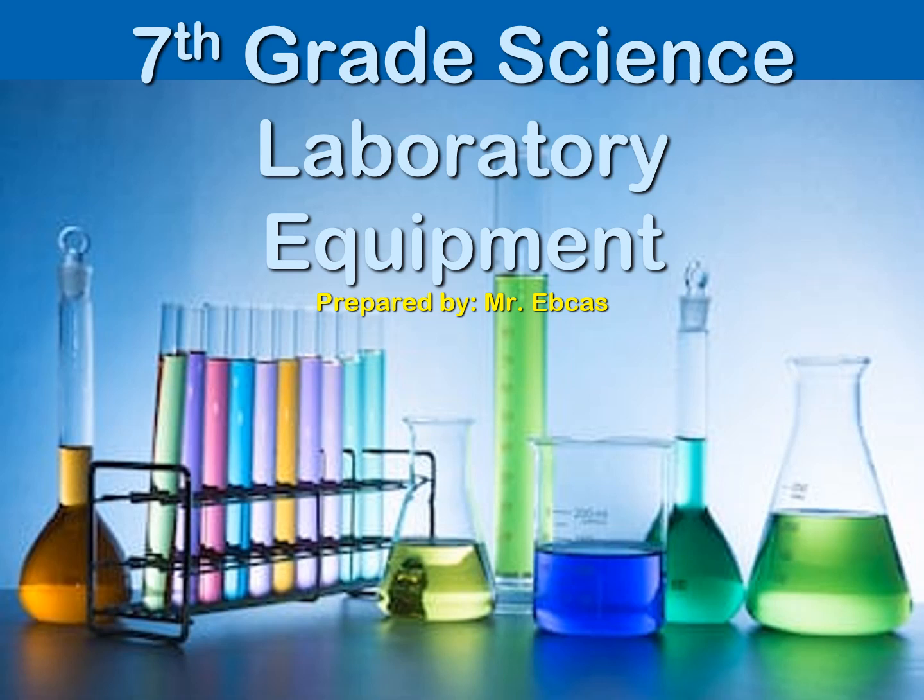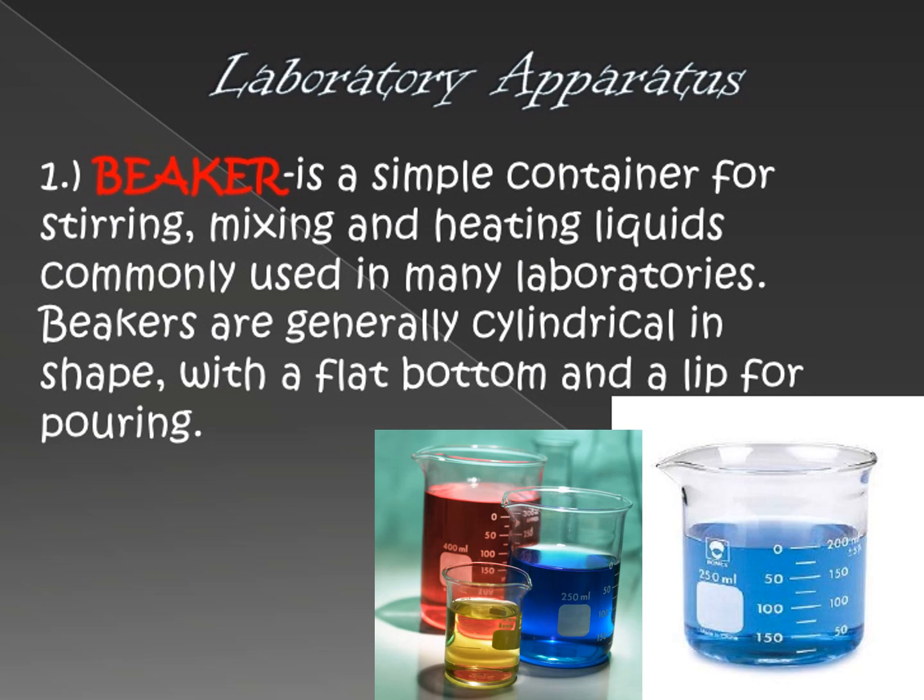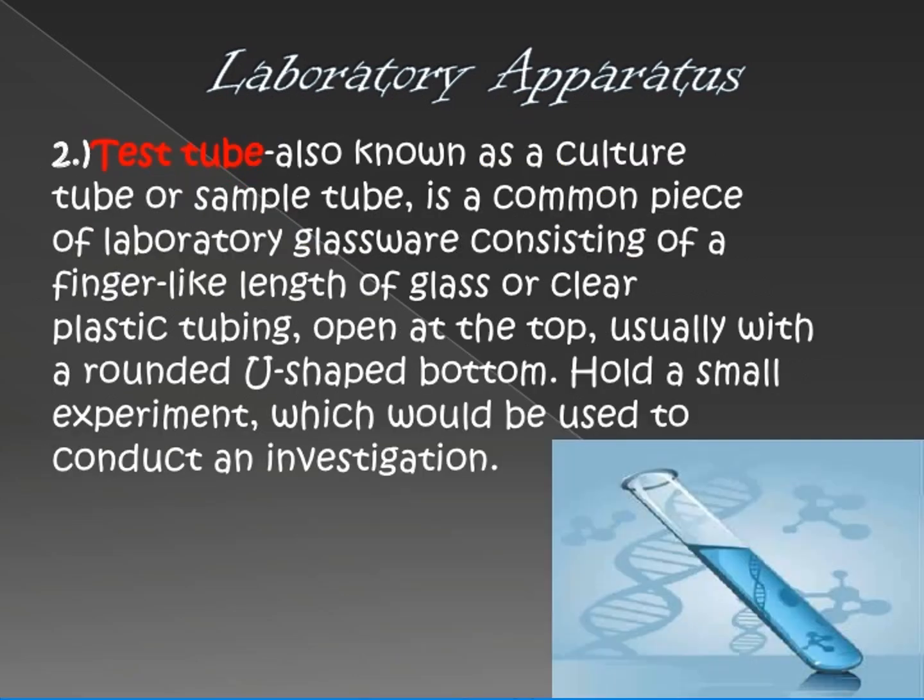Hi everyone. For today's lecture video, I will be discussing laboratory equipment. Number one is the beaker. The function of this laboratory equipment is to serve as a container for stirring, mixing, and heating liquids. It is used to hold liquid substances, and can also be used for stirring, mixing, or heating processes.